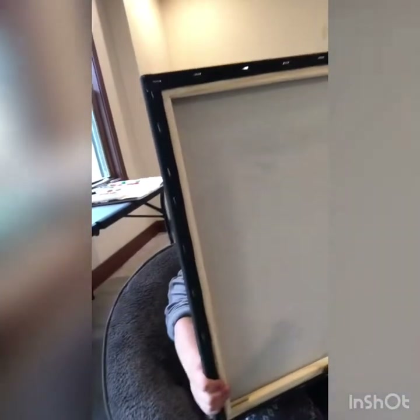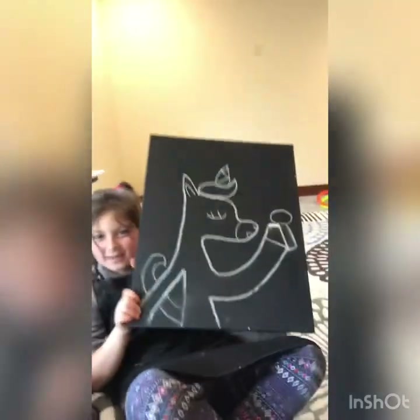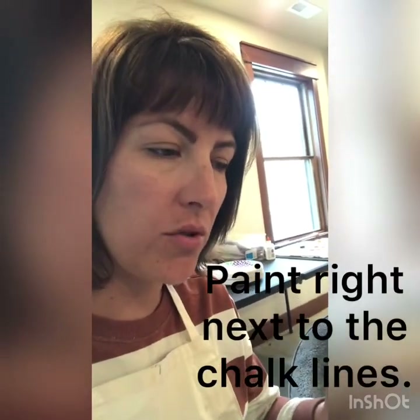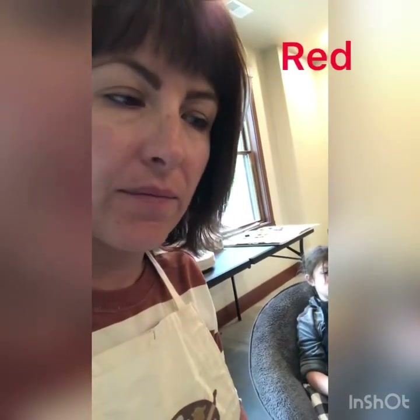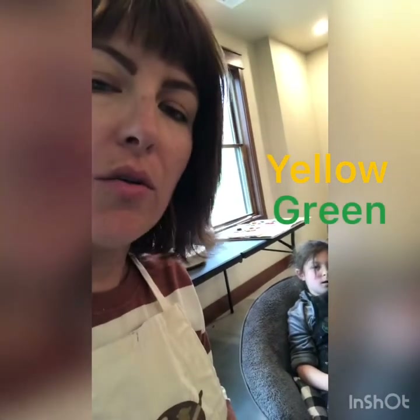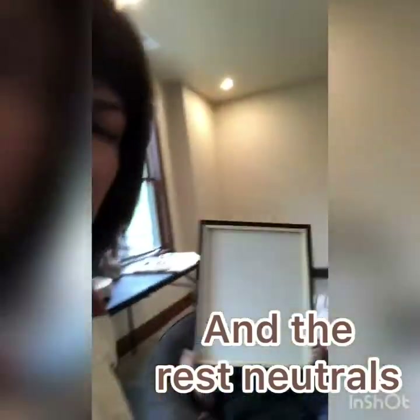Bertie, show him your picture — what are you painting? A singing unicorn! We're not going to paint over the chalk — we're going to go right up next to it and leave it until the end because we're going to do something with it. My plan is to choose one color for emphasis and everything else is going to be neutrals. Bertie can do that too, or if she just wants to paint it, that's fine.